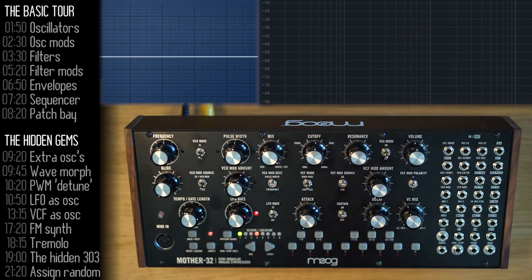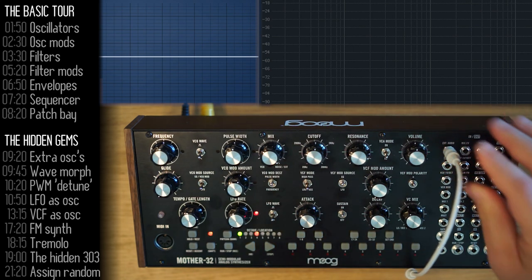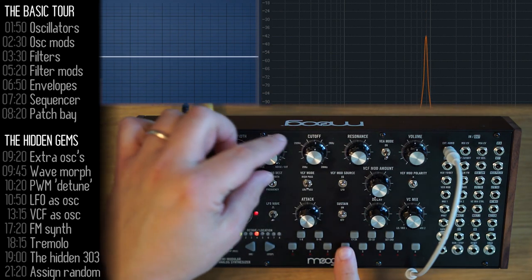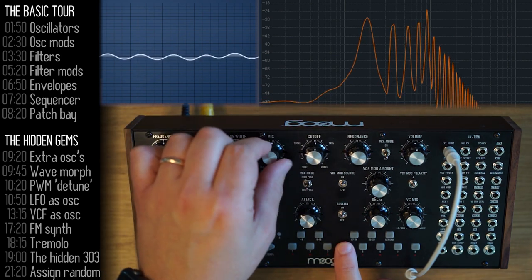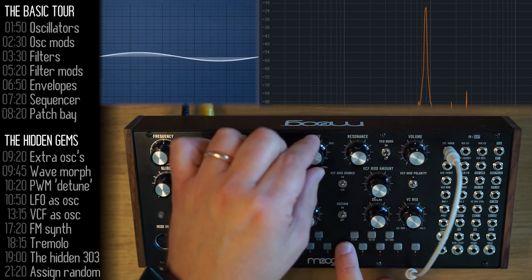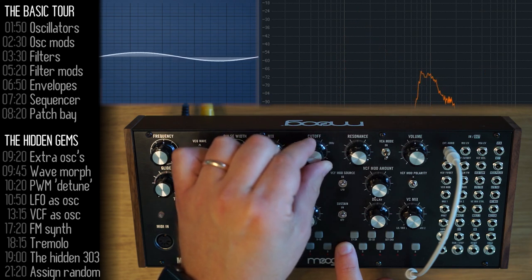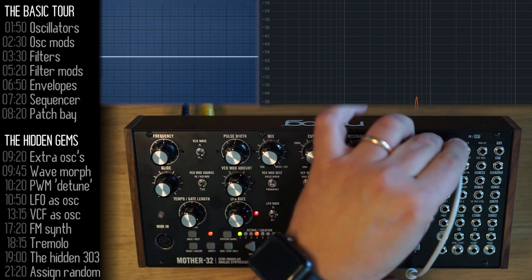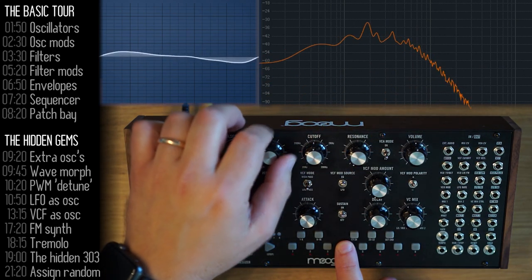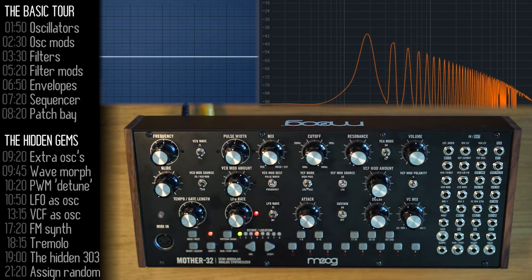The filter's resonance also self-oscillates beyond a certain level. I'll plug a cable into the external audio input, which shuts the noise off from the oscillator mixer. You can see that as we change the cutoff point, we hear a sine wave at the cutoff point — that's the resonance itself oscillating. That's basically one of our hidden gems: another oscillator hidden inside the Mother 32.